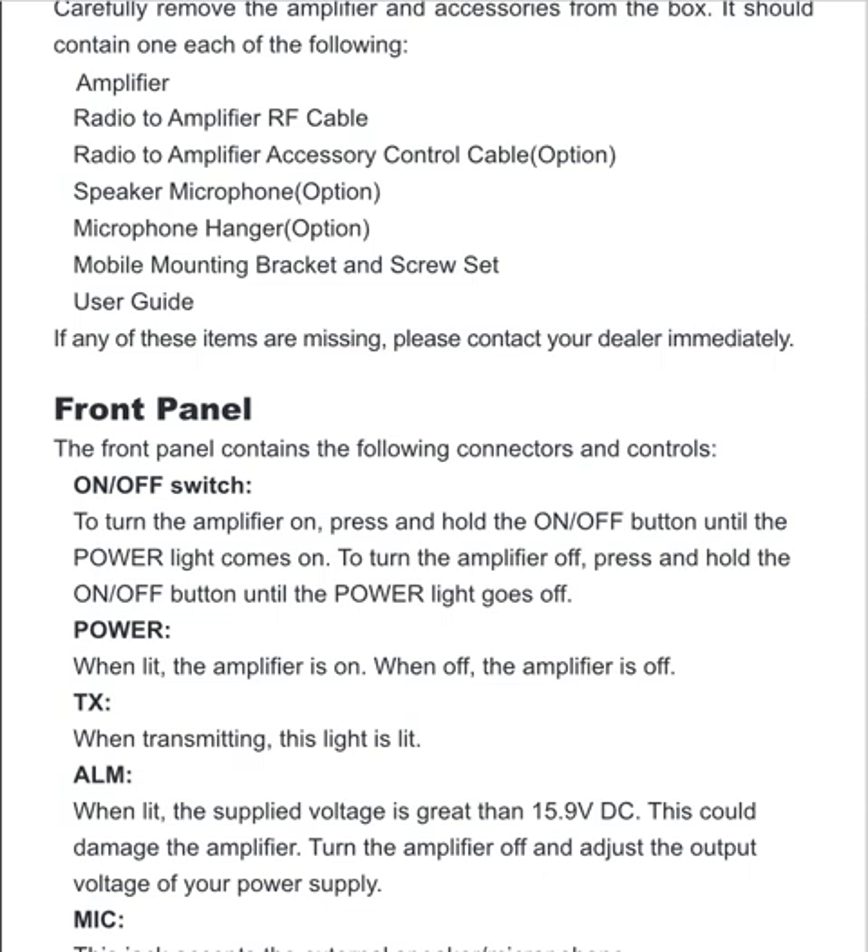Hello YouTube! I thought I'd do a quick video on something that I failed to realize with the Retevis power amplifier — it's the RT-91 model. If you use it with a repeater, there's a potential problem, and I did not realize this until now.